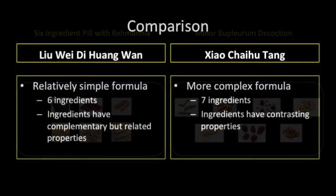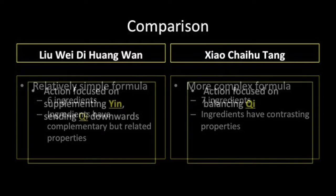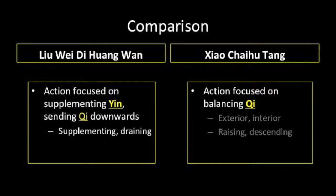Liu Wei Di Huang Wan has six herbs as compared to the seven herbs of Xiao Chai Hu Tang. Both have a subtle elegant logic. Whereas the ingredients of Xiao Chai Hu Tang tend to have more contrasting properties, the herbs in Liu Wei Di Huang Wan have complementary properties. The action of Xiao Chai Hu Tang is focused on balancing qi, while the action of Liu Wei Di Huang Wan is focused on supplementing yin and sending qi downwards. With yin deficiency, yang is not anchored and qi rises; to correct this, qi needs to be directed downwards.